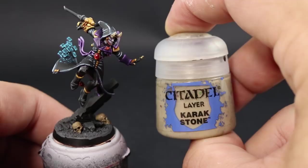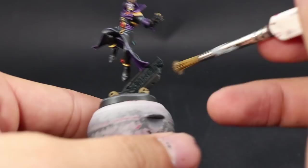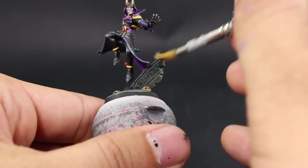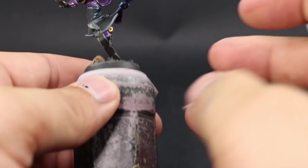Next I'm going to use Karak Stone to dry brush both the dark rocks and the ruins. This creates contrast between the ground and the rocks — a warm highlight makes them pop and look like ancient ruins. Make sure your brush is very dry so it only catches on the edges. If you go too heavy it might look streaky, so use very little paint and just pick those edges.